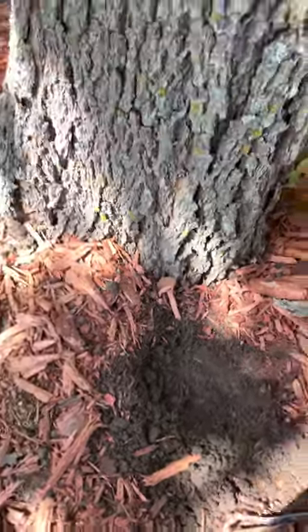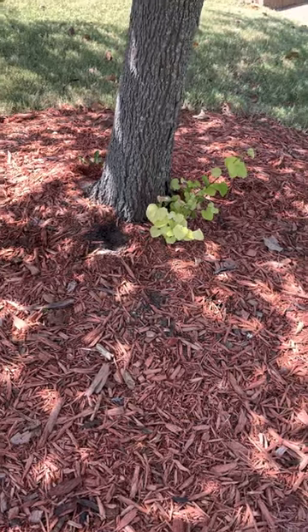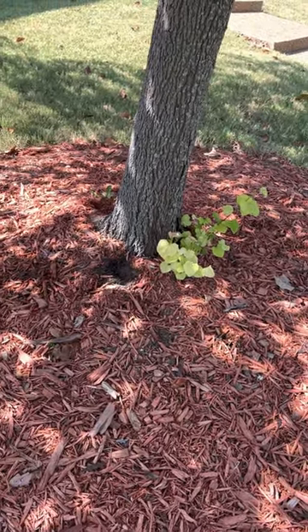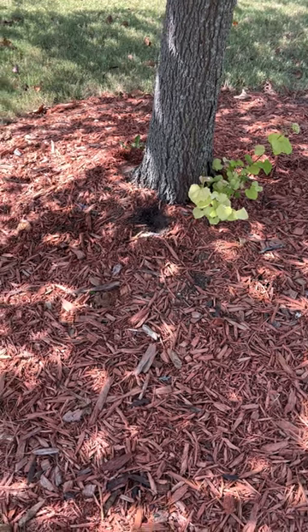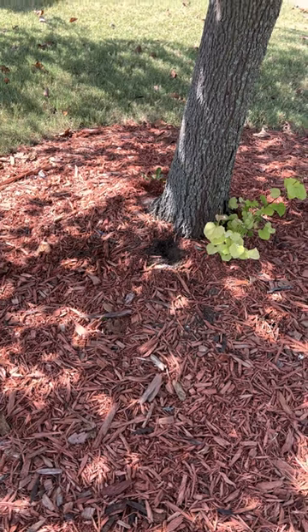So the best way to check is getting your hands dirty, checking that soil pretty frequently to see — are these roots standing in water, or are they getting a good thorough deep watering and then letting most of the water seep and penetrate through before watering again.